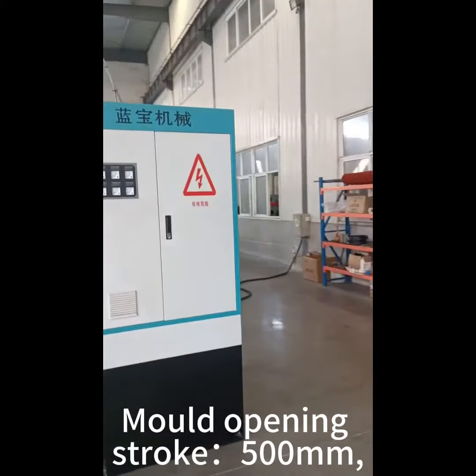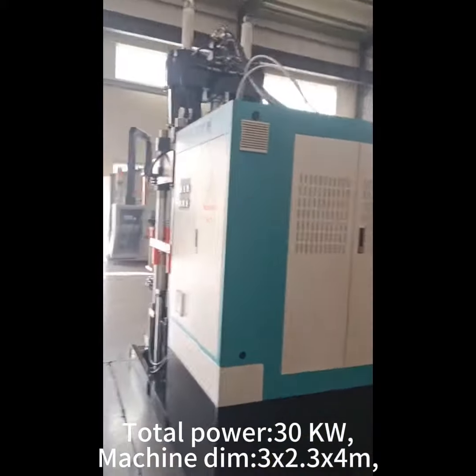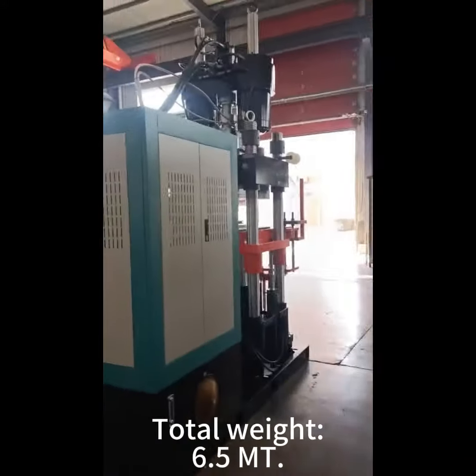Mold opening stroke: 500 mm. Total power: 30 kW. Machine dimensions: 3 x 2.3 x 4 m. Total weight: 6.5 MT.